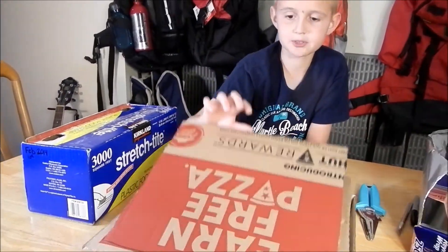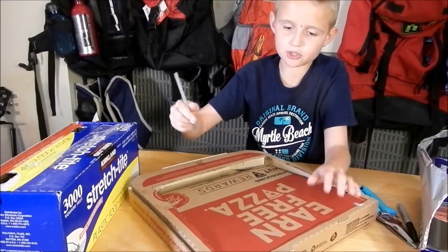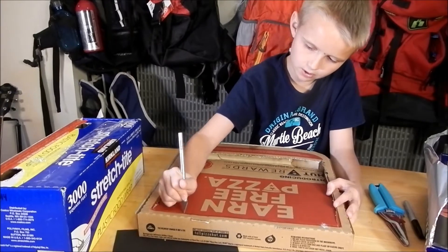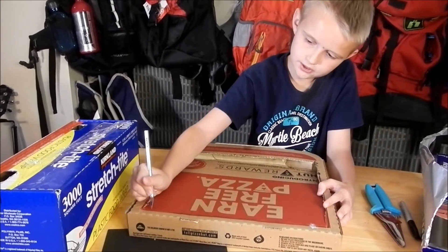Now I have a flap that I can fold up. To make it easier to bend, you can just cut the top layer — you don't want to cut the bottom — and then you can go like this to fold it open.